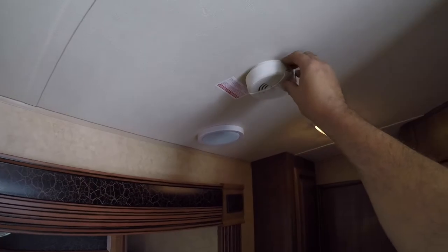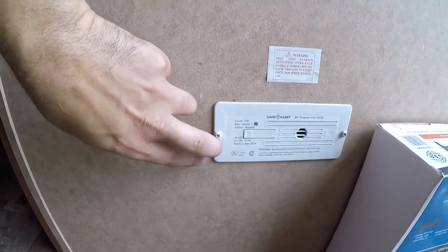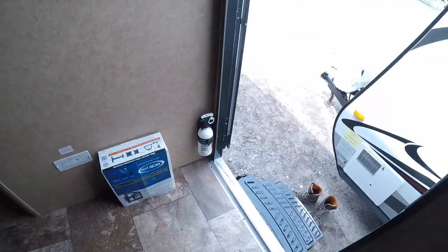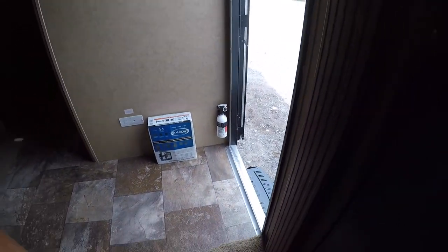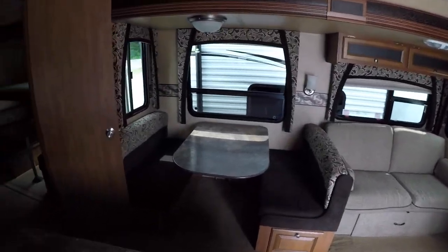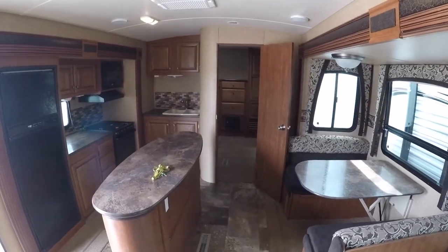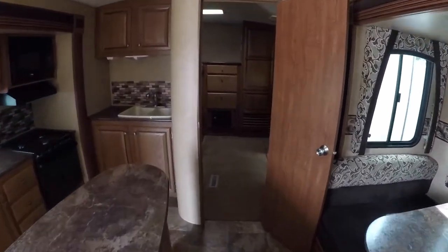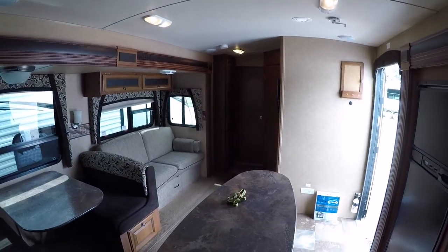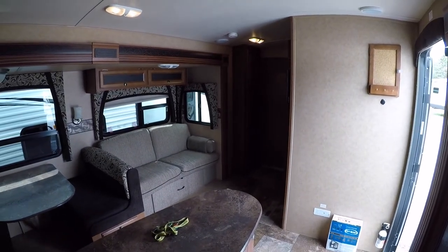You have your smoke detector here — make sure you test that every once in a while to make sure it's working. Same thing with your CO2 detector — there's a test button, make sure you're testing that regularly as well. You also have your fire extinguisher right by the doorway in case of an emergency. And I think that is pretty much everything — congratulations on the trailer, hope you enjoy it.